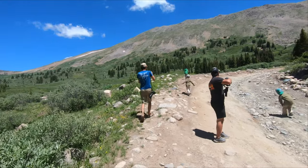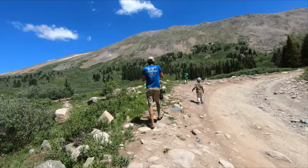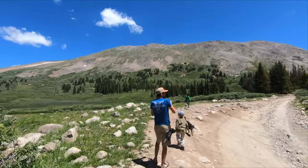The cool thing about taking little breaks is you get to admire the beauty. Look, it's so refreshing out here. I feel like I'm in an Irish Spring commercial.